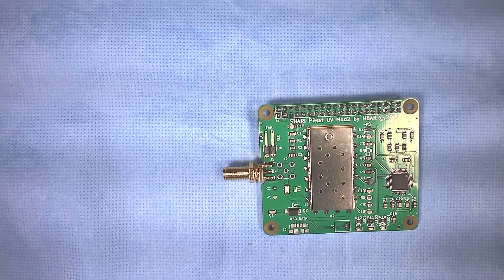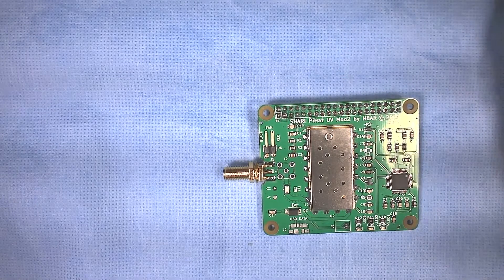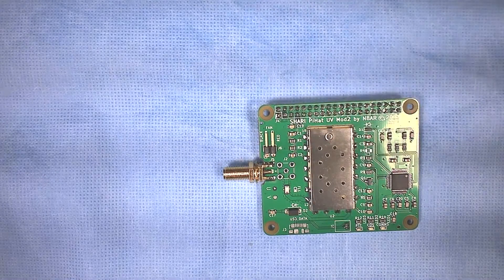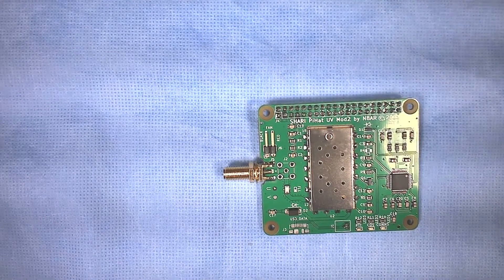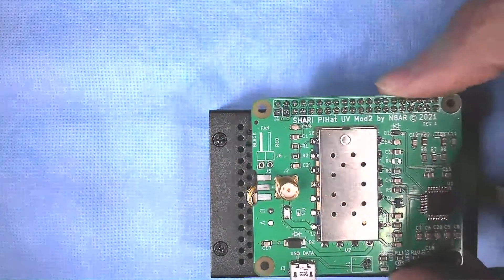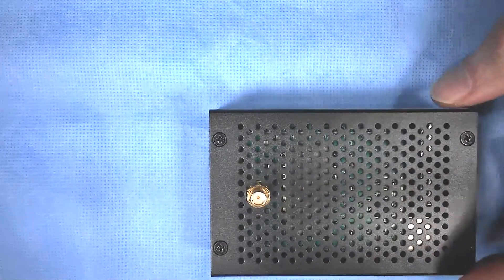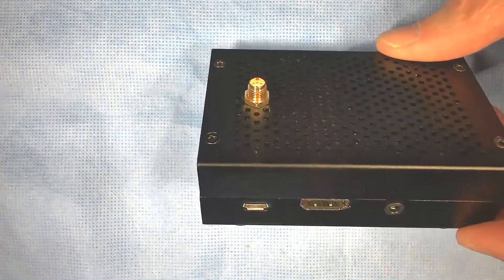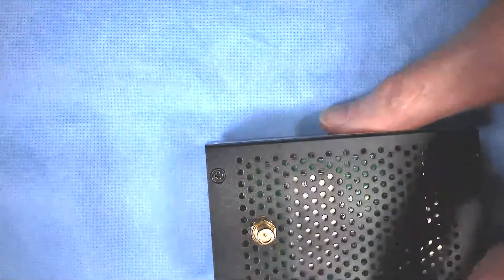Otherwise, it's essentially the same board as the Pi Hat Mod 1, where we have the SA-1A RF module, CM-108 USB audio chip, and associated circuitry. Just to talk about how this board can be used — it's inside this box here, and you can see how it fits right in there inside the case that we use for what we call the Sherry Pi Hat Unistorm Case Sherry.